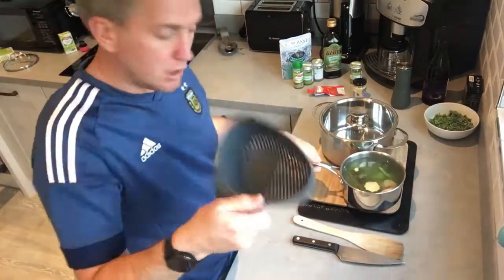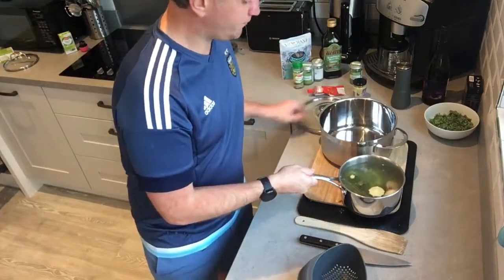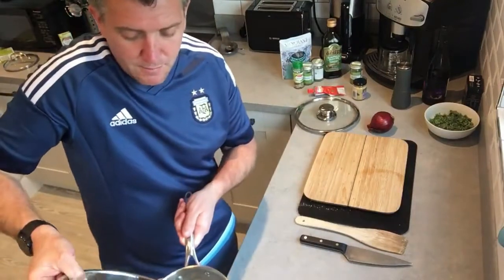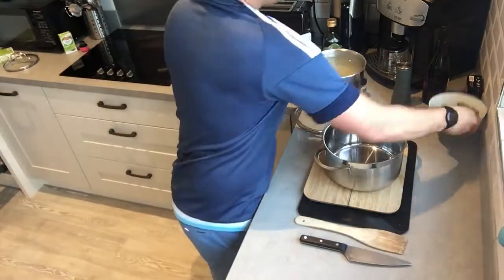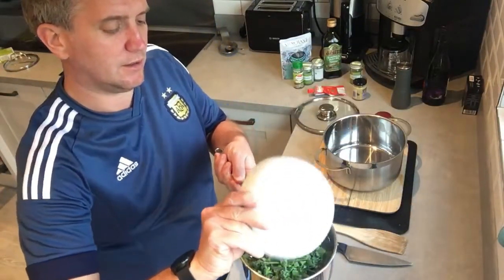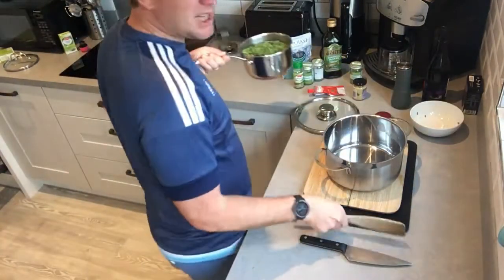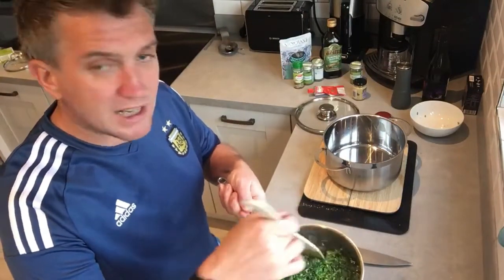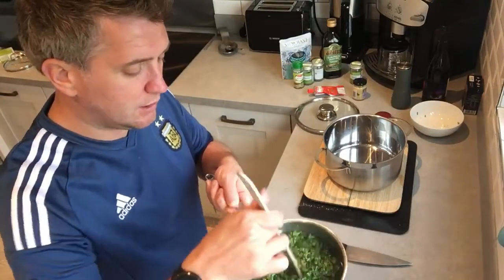We're going to need a colander to strain the stock — pour the good vegetable stock back into the pan, then add the broccoli florets and just let that simmer to one side. This is slightly different to the traditional Greek recipe — I want to add some greens, it's really healthy and good for building your immune system. That's the only twist.